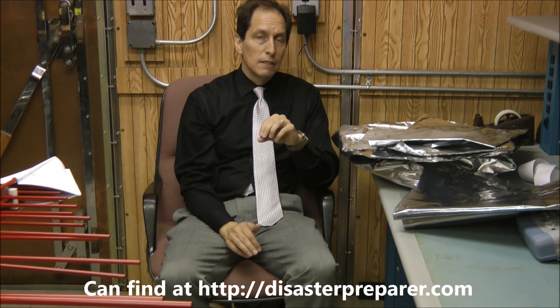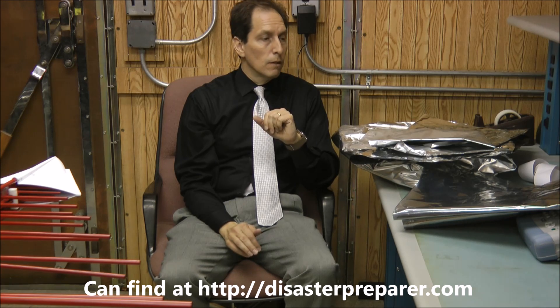Don't buy the Dry Shield 2700 bags — they're very difficult to seal. That's all I have for you today. Hopefully this has been of some help to you.